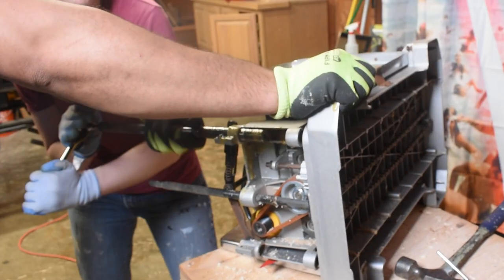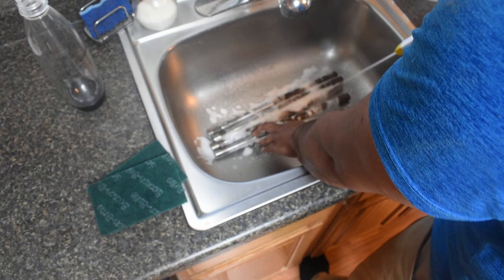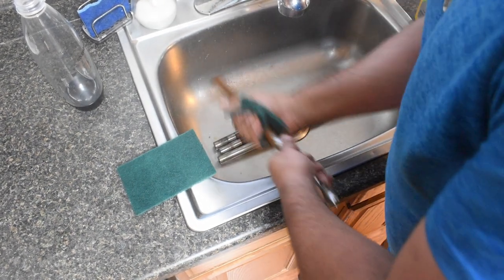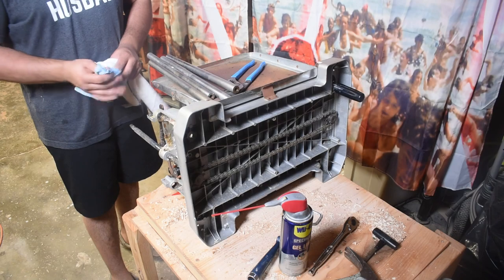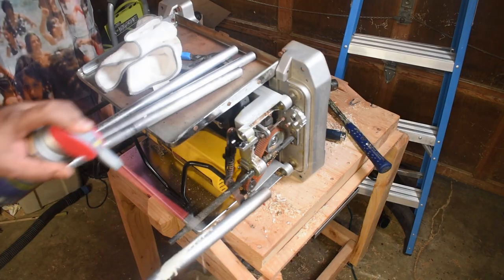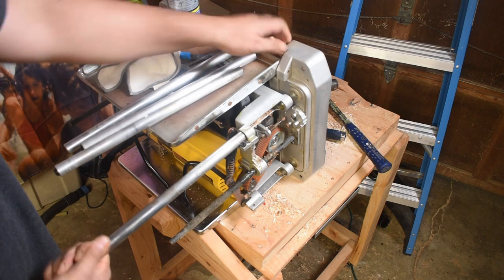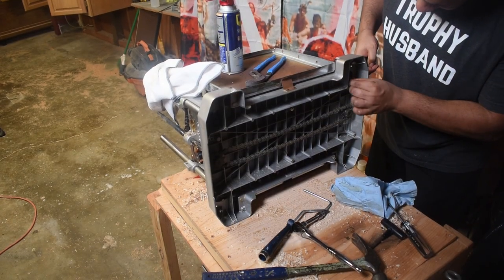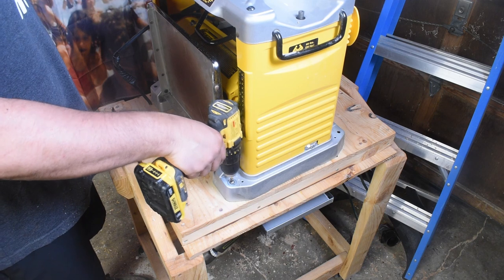I don't even know how it got rusted in the first place — it never leaves the shop. This was quite the workout. I haven't done this motion in a long time. I've been married, so I haven't needed to clean my planer. But for those who aren't married, you can probably do this without breaking a sweat. Clean everything off, put everything back in. Just to paint a picture — cleaning this planer and putting it back together took more time than all the woodworking I did for this project.